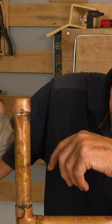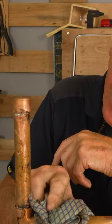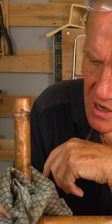Some people use a wet rag — I've been told that can crack the solder, though I don't know whether that's true or not. But if you're going to use it, just use it nice and gently, like that.